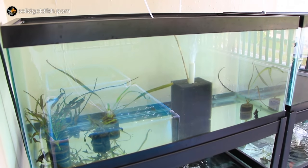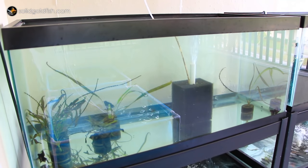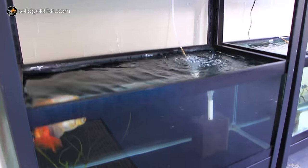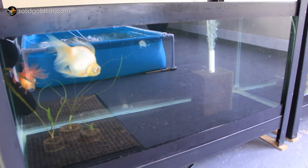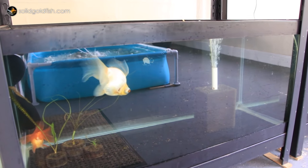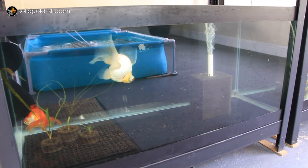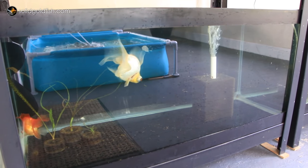In the top-left tank I have three of my baby broad tail moors from Amy Shanka. Underneath that on the bottom left I have Luca, my white butterfly telescope, who I've had for over three years now. I've also got Asha, who is about two years old — I bred him from Minai, a goldfish that I used to have.